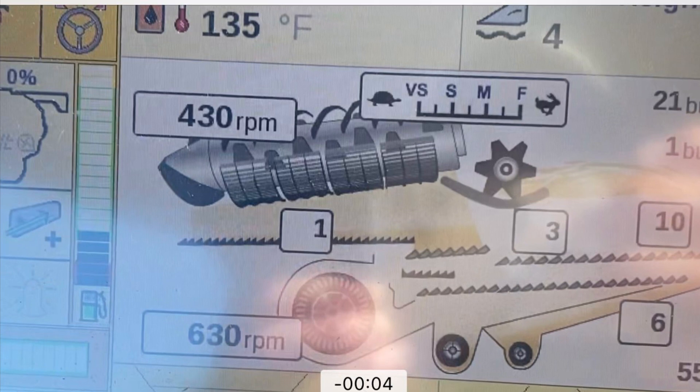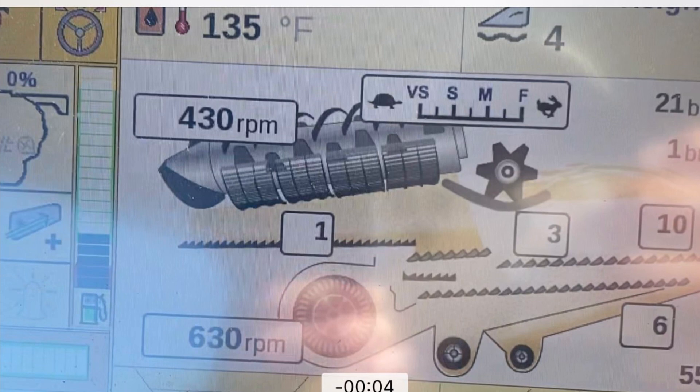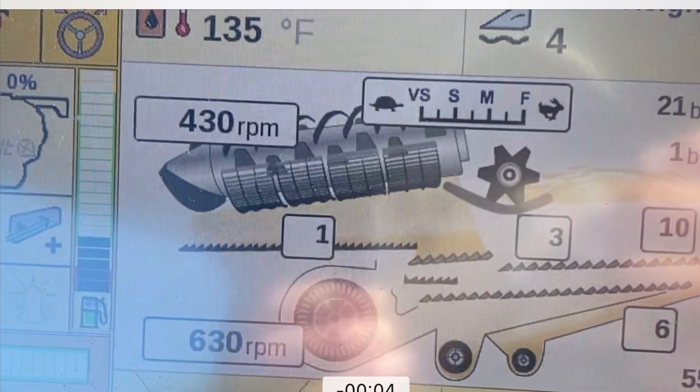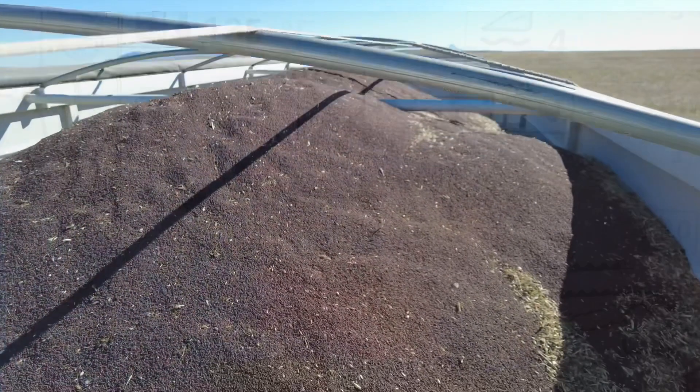Basically this thing started out really dirty. It took about 15 minutes, then Wendy had to limit how far it could open and close things like the sieves, but it sorted that out into what you're going to see here — a really clean canola sample without a whole lot of loss. Looking at the sample in the truck, you want it to be kind of dirty; if not, you're probably throwing some out.